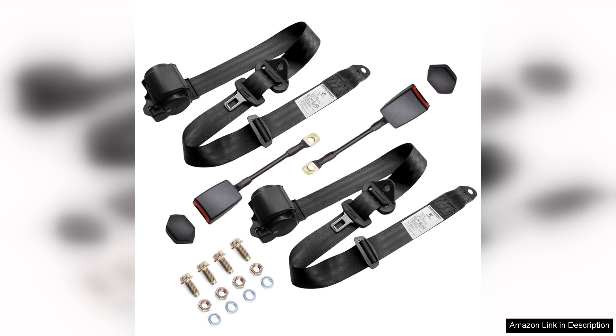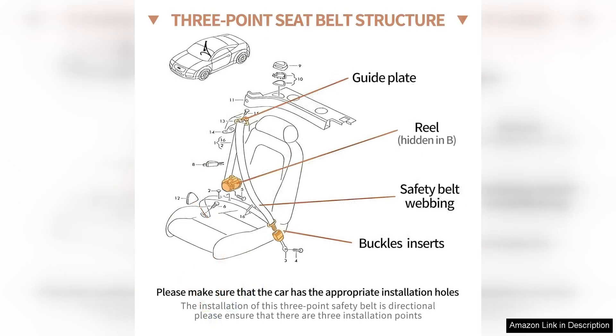Installation was straightforward. The belts come with all the necessary hardware and clear instructions. Within a short time I had them securely mounted in my go-kart, and I appreciated the versatility they offer. The adjustable feature ensures a snug fit regardless of who is driving.